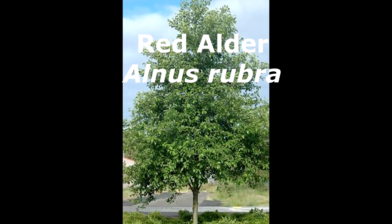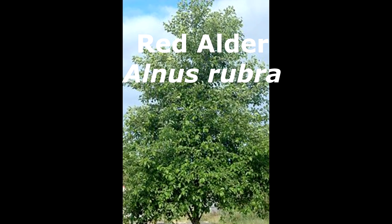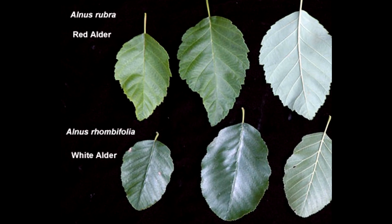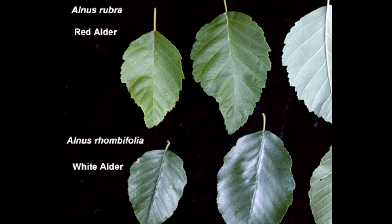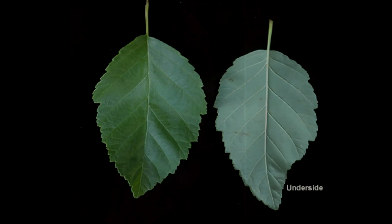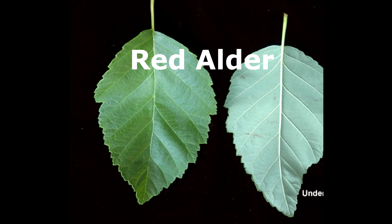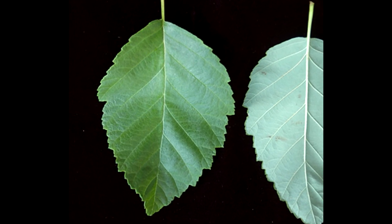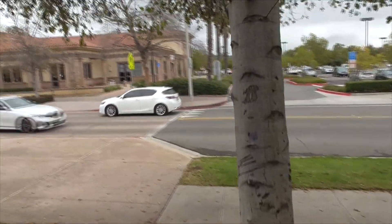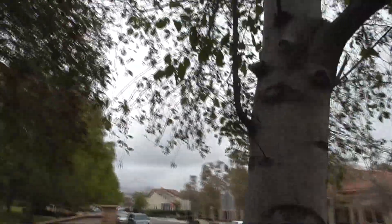Now the white alder looks like a red alder, but if you look at the leaves closely side by side, the white alder has more yellow-green leaves and finely double-serrated margins. The red alder has margins with teeth that are rolled under — a feature called revolute margins. But for the most part out here, except right on the coast, you're going to find white alders used as ornamentals in our parks.